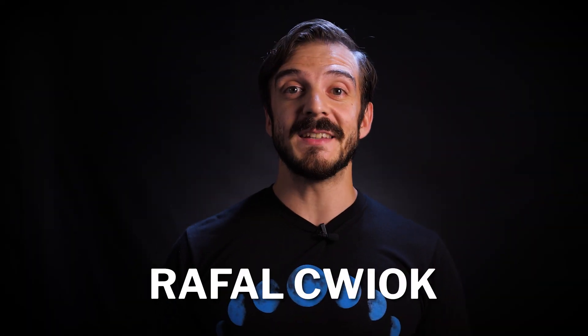Hey everyone, my name is Rafal from OPT, and in this video I'm going to cover the basics of polar aligning your equatorial mount. Polar alignment is one of the most essential steps needed to make sure your tracking is accurate. If your polar alignment is off, then all of your images run the risk of having star trails and you will have lost a good night of imaging.